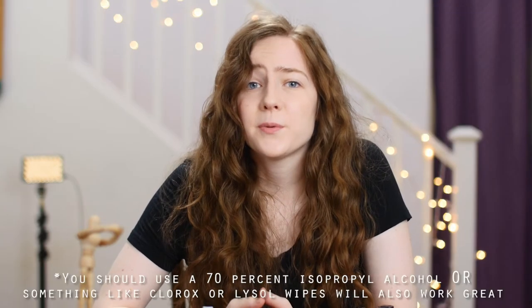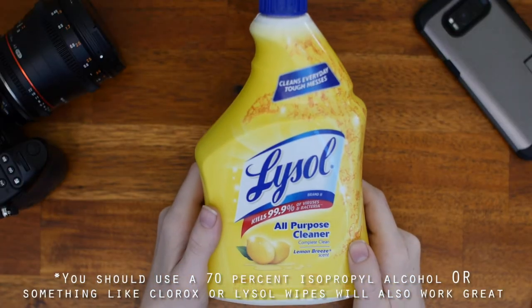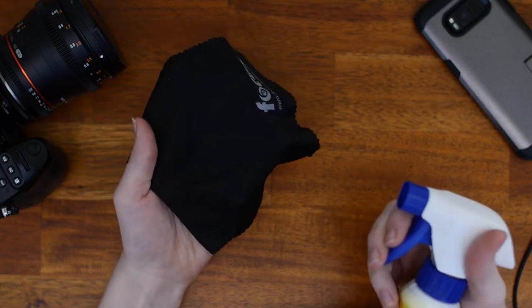Disinfecting your phone and camera are very similar processes. You should use a 70% isopropyl alcohol. Something like Clorox or Lysol wipes work great. If you only have the spray, find a microfiber cloth, spray it lightly, and use that.